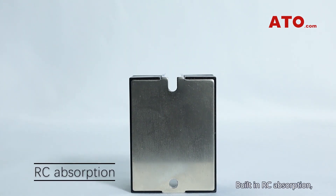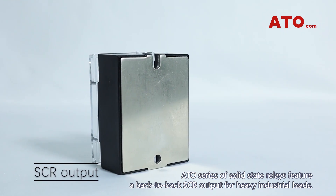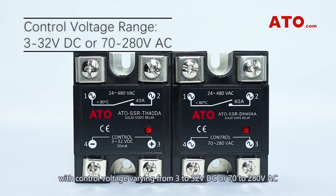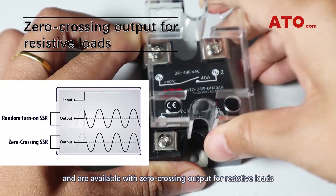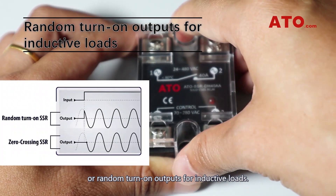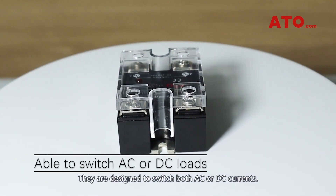Built-in RC absorption, ATO series of solid-state relays feature a back-to-back SCR output for heavy industrial loads, with control voltage varying from 3 to 32V DC or 70 to 280V AC, and are available with zero-crossing output for resistive loads or random turn-on output for inductive loads. They're designed to switch both AC or DC currents.